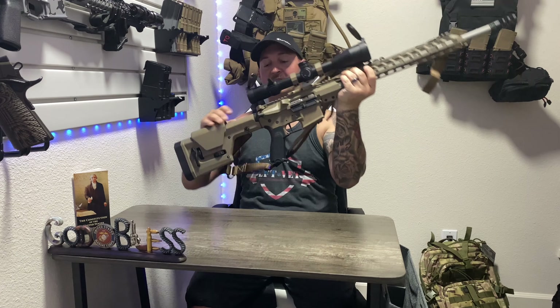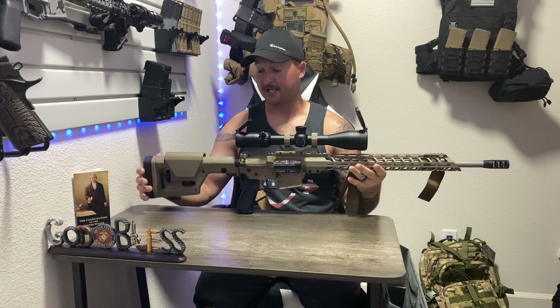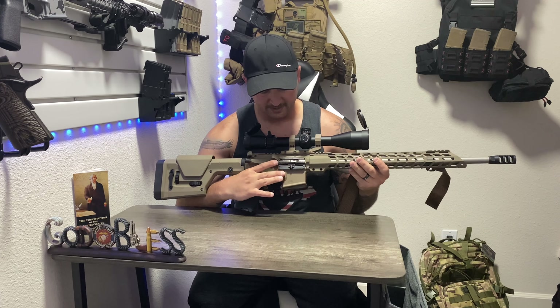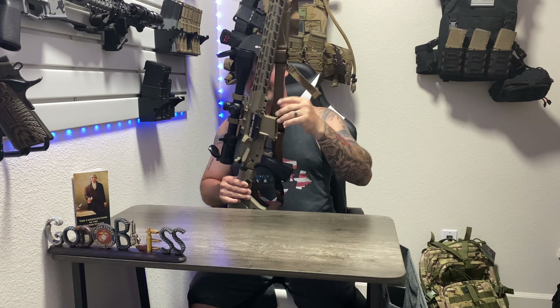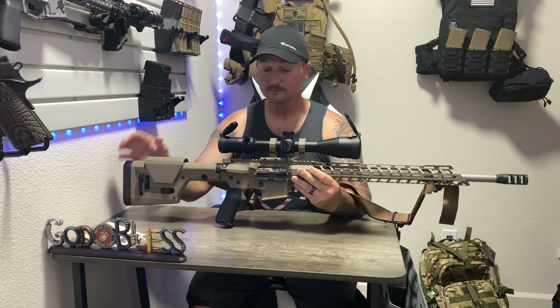Alright guys, we're back with part two of the rifle build and I can't say how excited I am to show this to you. It turned out great, I'm super pumped. I'm not gonna waste a lot of time here — let's check this thing out and see how it turned out. Boom, there she is. This thing turned out so good. From the Magpul stock to the Swamp Fox optic, the BCM gunfighter grip, all the Strike Industries accessories, and that nickel boron bolt. Before we go any further, it is empty, no mag inserted — we are good.